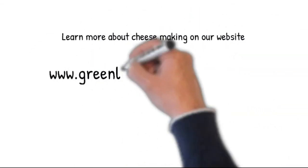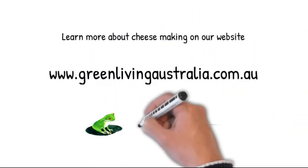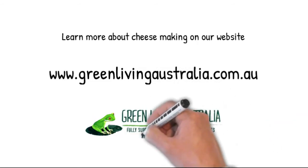Learn more about cheesemaking at greenlivingaustralia.com.au. Thank you.